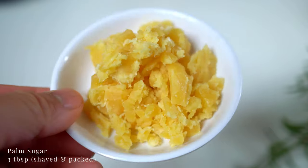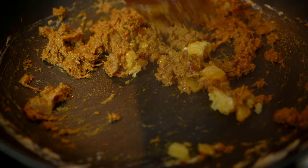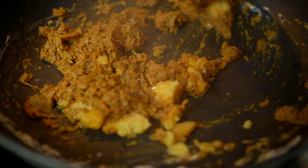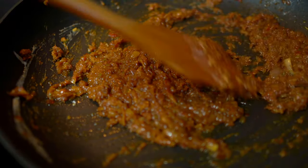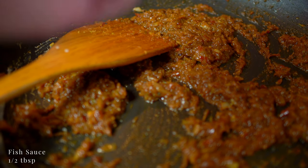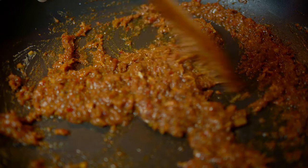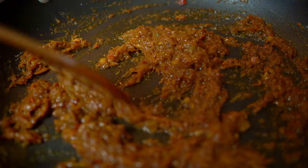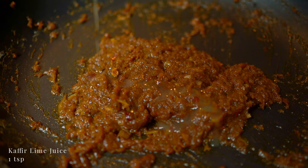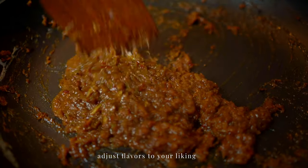Season with palm sugar. When the paste becomes shiny like this, in goes fish sauce and kaffir lime juice. Combine well and it's done.